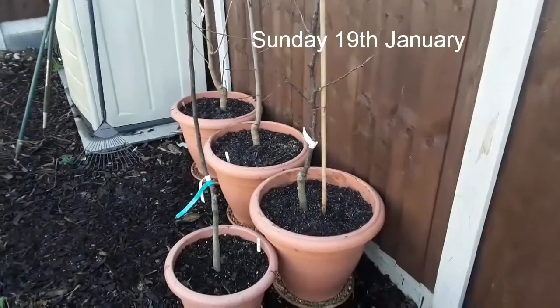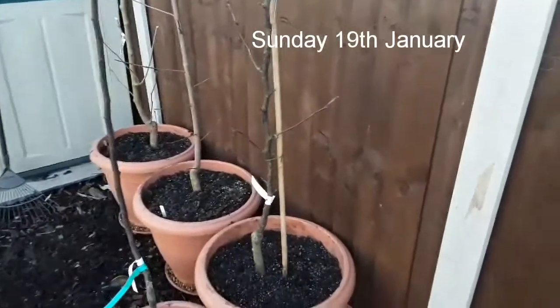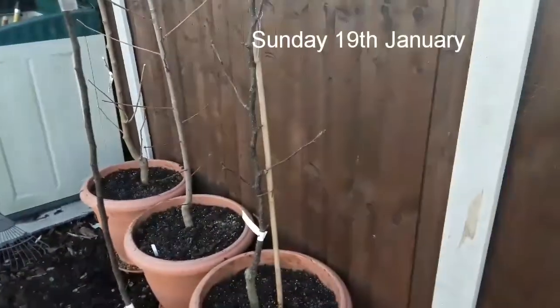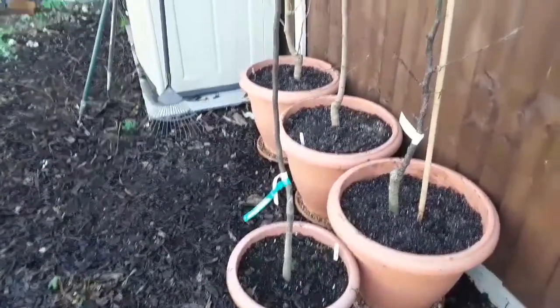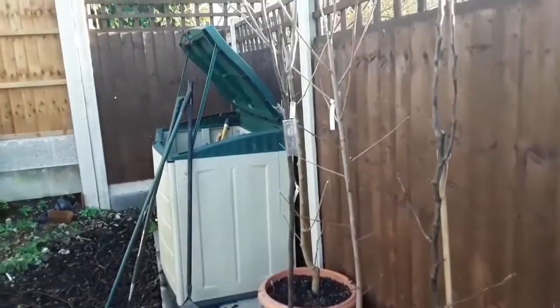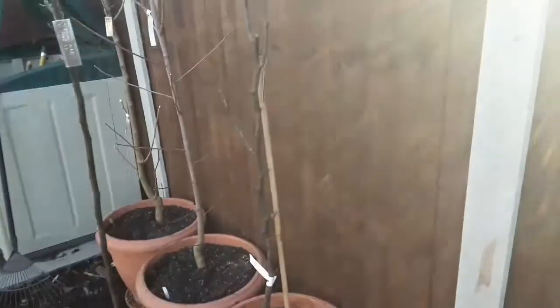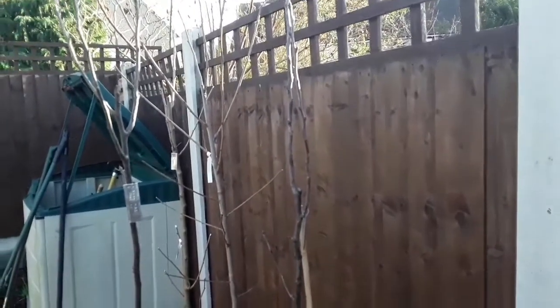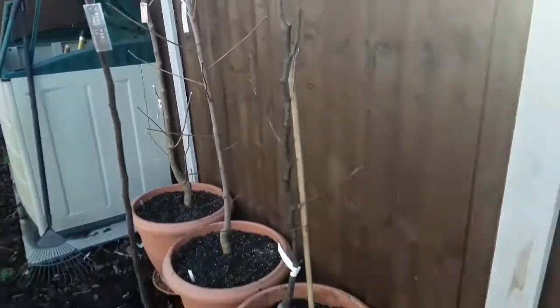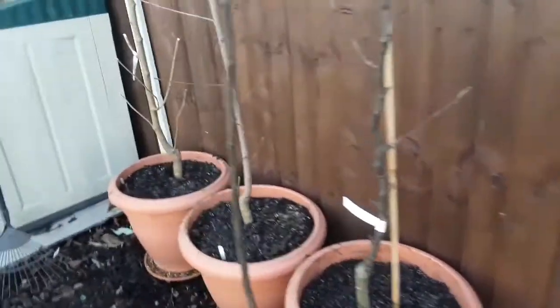Hello everyone, it's Brett here, Lionheart84. I'm having a quick look at my two Asian pears. The one at the front in the smaller pot is a Hong Lee and the one at the back is a Shinziki. I got them both last year. In fact, I got one fruit off the Shinziki which was a really nice quality fruit.